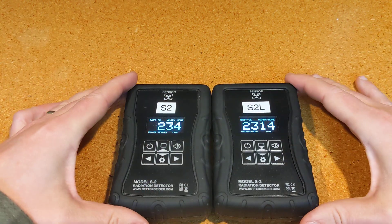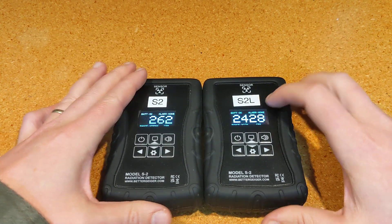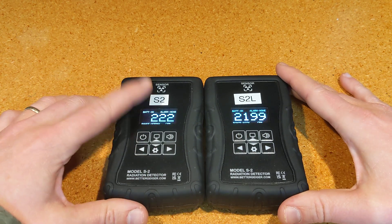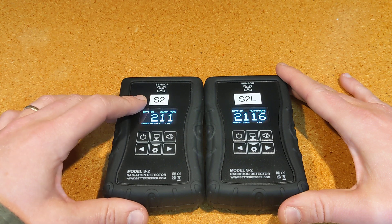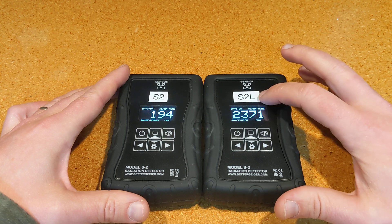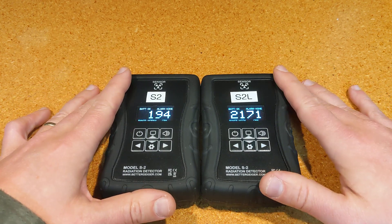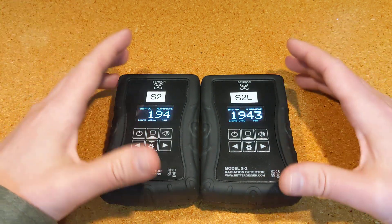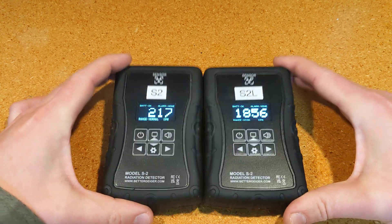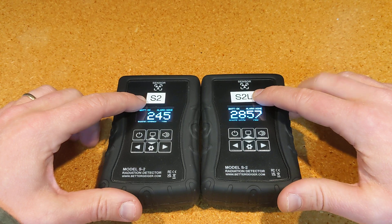Hi, this is Robert with Better Geiger, and today I'm making a video to try to explain the new S2L variation of the Better Geiger S2 radiation detector. So what I have here is the S2, which is basically the flagship product for the last little while. And what I'm releasing now is the S2L. This video will try to explain what the differences are, what the advantages and limitations of the two are, and help you decide which one is suitable for your needs if you're looking for a radiation detector.